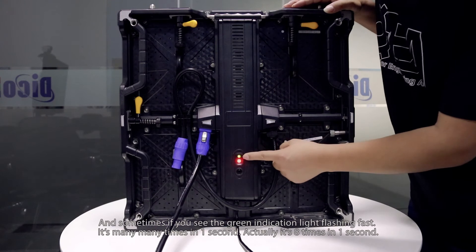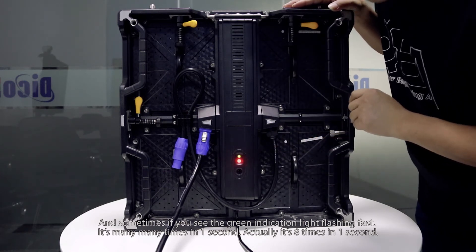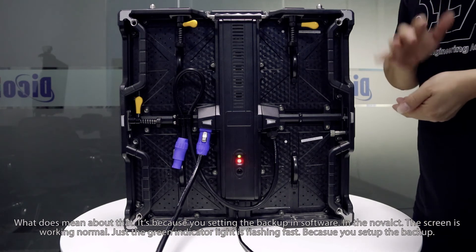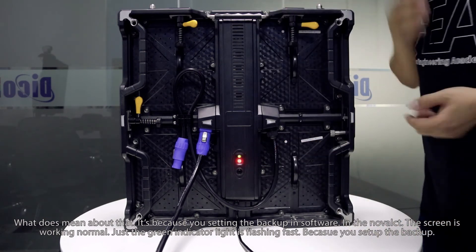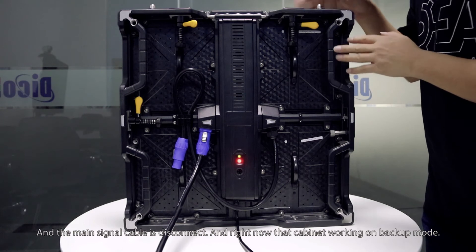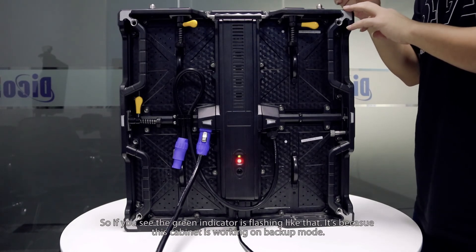Sometimes you may see the green light flashing very fast — 8 times per second. This means you have set up a backup in the software, and the main signal cable has been disconnected. The cabinet is now working in backup mode. The screen is working normally, but the green light flashes fast because the cabinet has switched to backup mode. So if you see the green light flashing 8 times per second, it means the cabinet is running on backup mode.